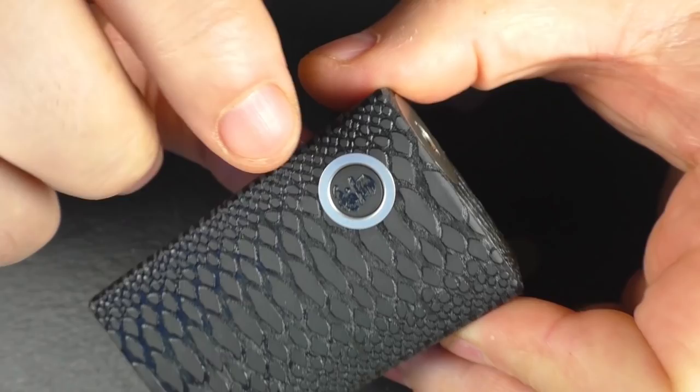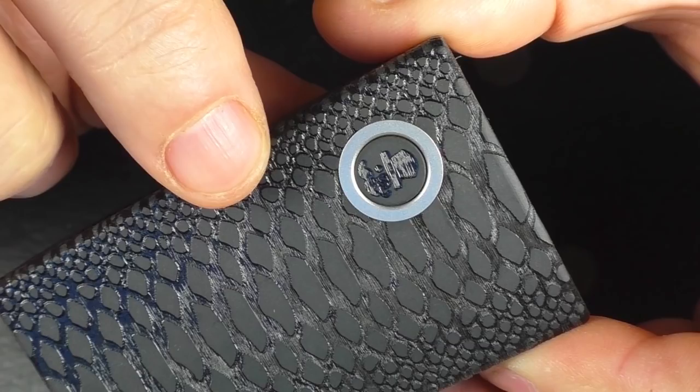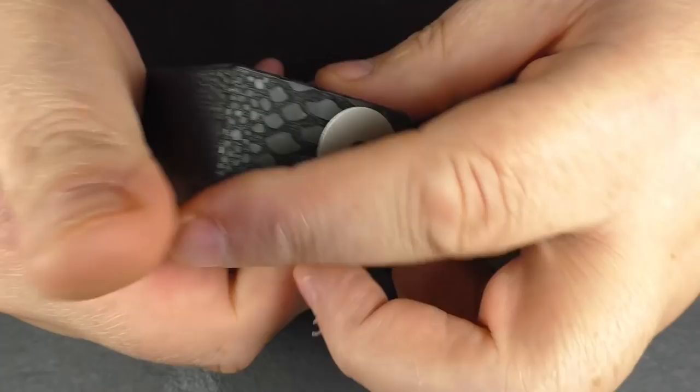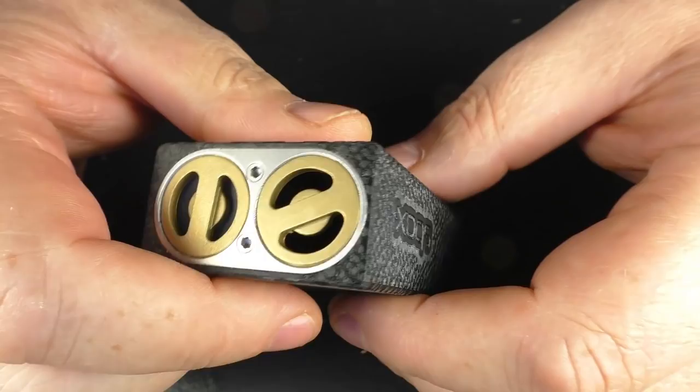It is a mechanical and you have a side firing button here. It's got the little company logo on it and we've got a stainless steel accent ring going round it. It's quite a small button. This is really a right-handed squonker — lefties are not going to like using this as much as righties. I've no issue getting my finger in there and squonking away.